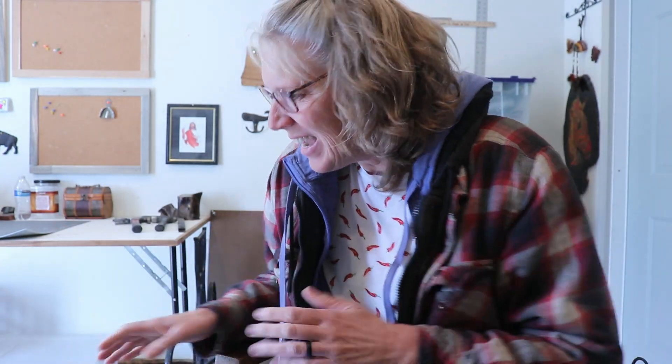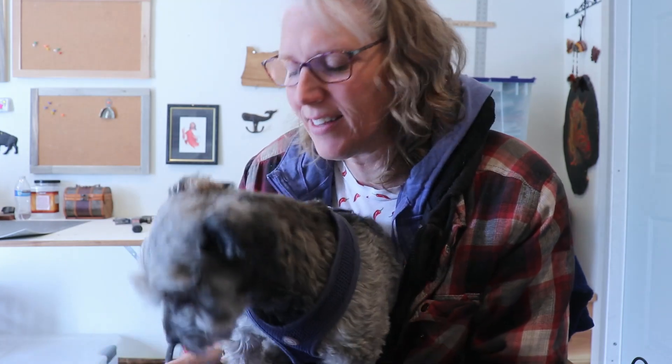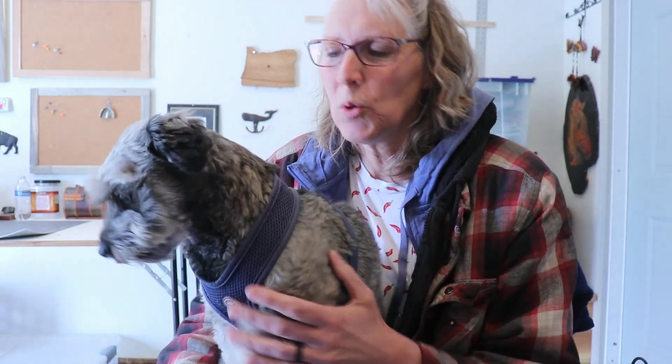Hey y'all, Cy here. Welcome to another episode of OPP. It's May 23rd already — it's crazy, it's going by fast. So let's look and see what we have today for projects. What do you think, Wally?